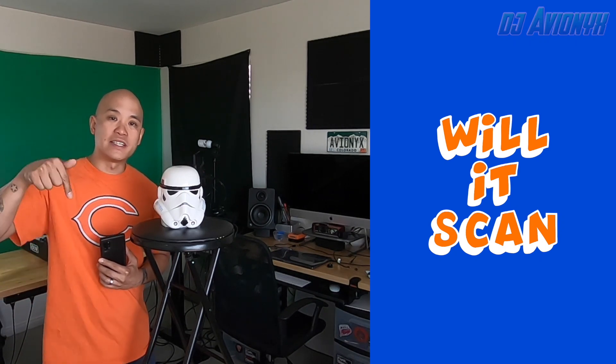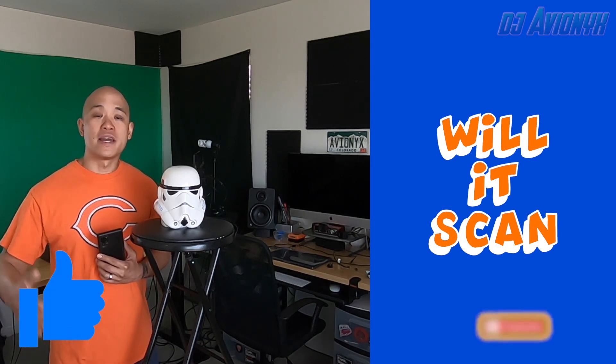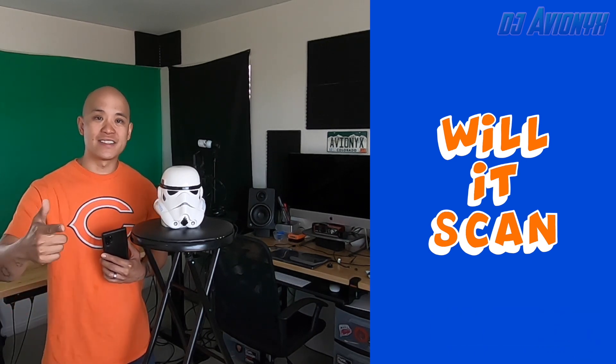If you have any suggestions as to what I should 3D scan next, please leave them in the comments below. Hit that like button, hit that subscribe button, and ring that notifications bell so you can be notified of future Will It Scan episodes. I'm DJ Avionics — see you guys next time.